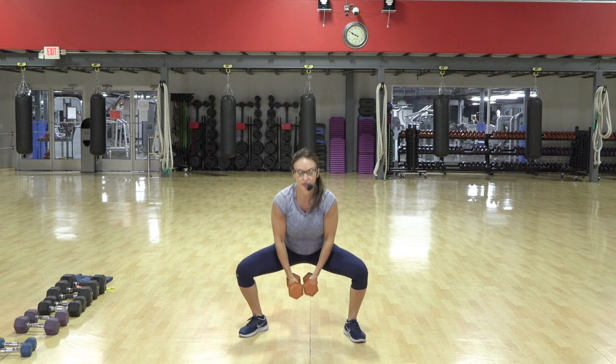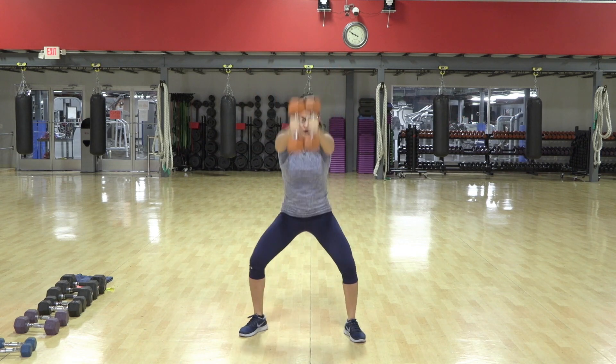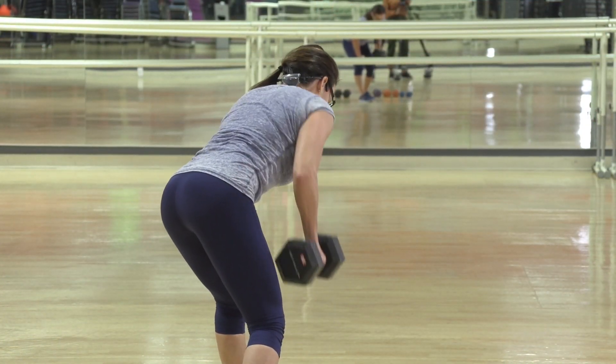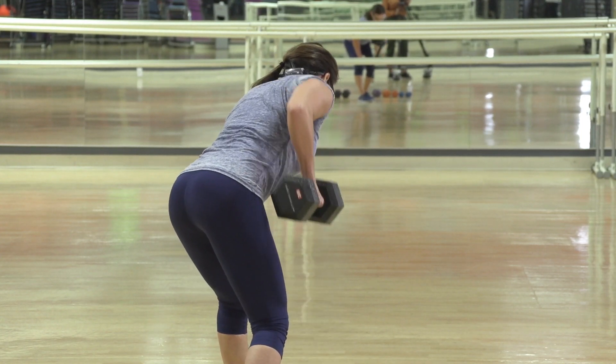Last two, one, and one more — lift, pull. Here's nine, good alignment. Draw the weight up right up the side of the body.